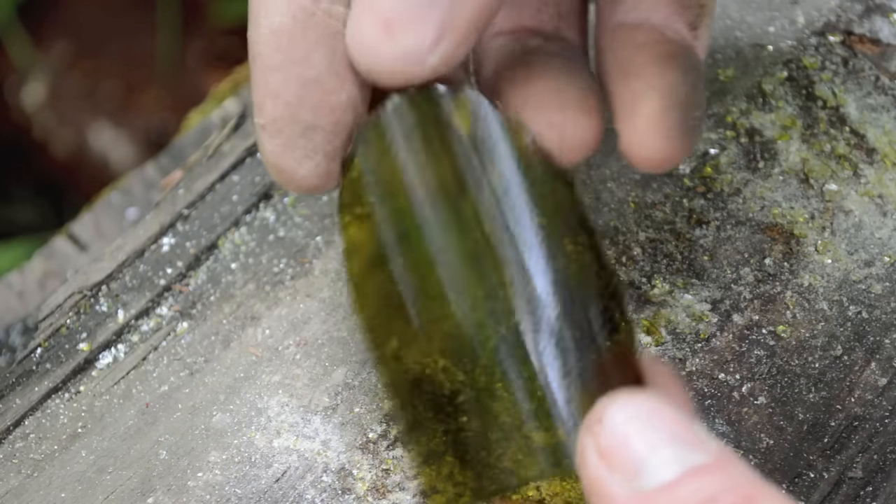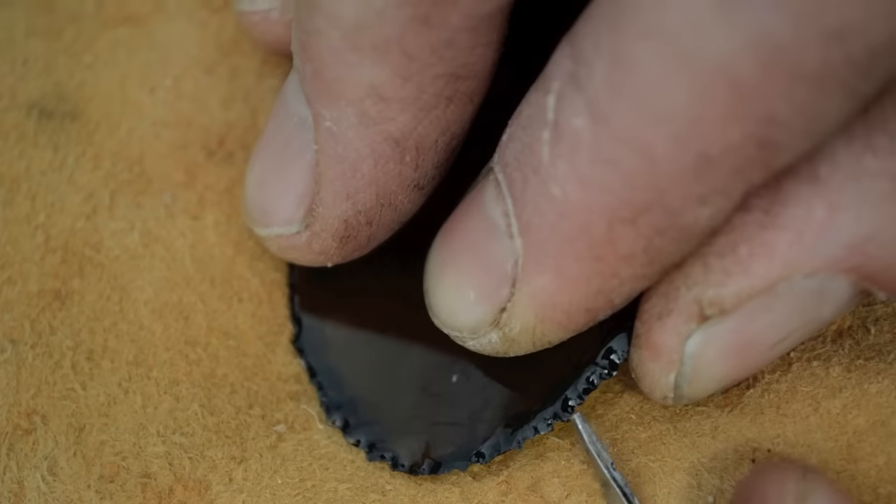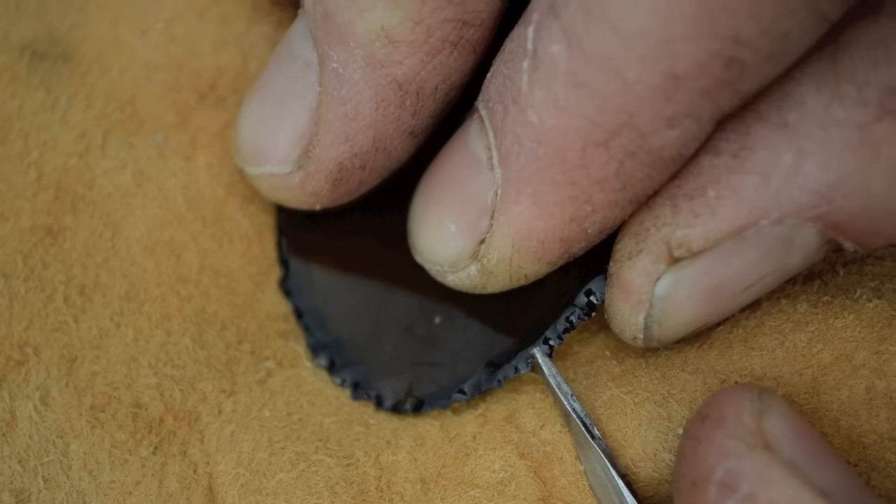The final step is to create the sharp beveled cutting edge by only pushing off flakes on one side of the glass that used to be the outside of the bottle.